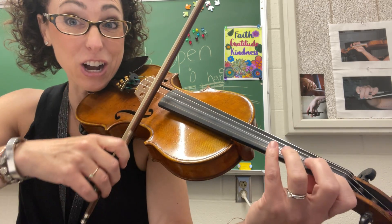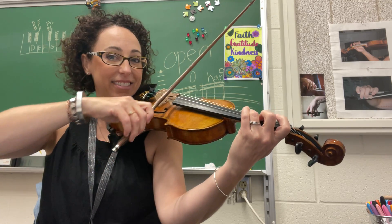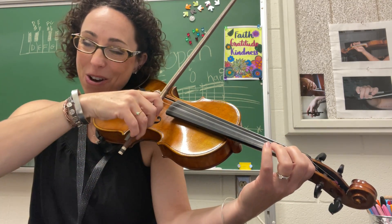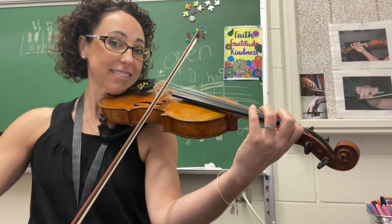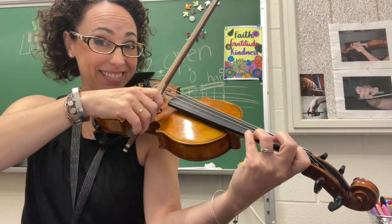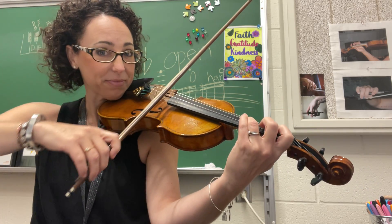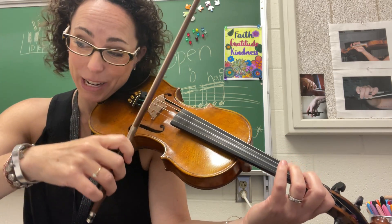Here it comes. Arpeggio! Let's go. Thirds, ready, play.